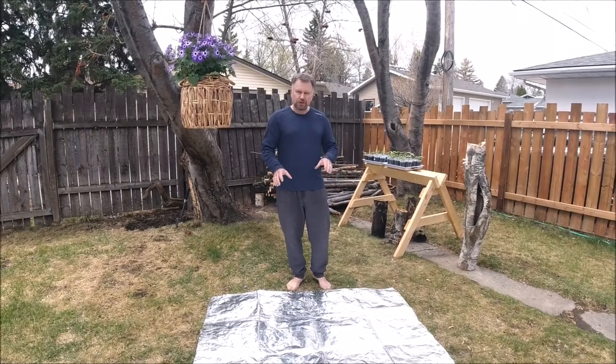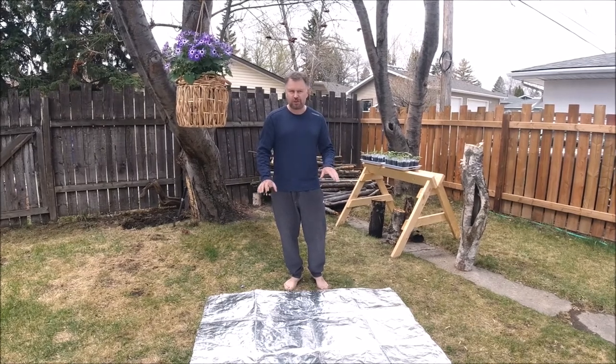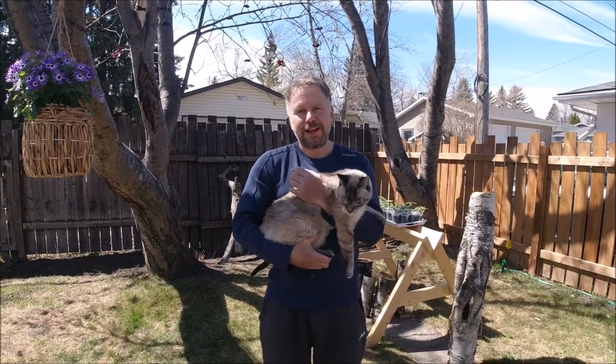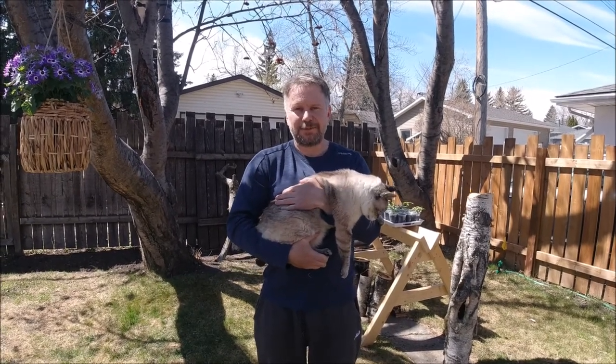You'll probably need two rolls — almost two full rolls of tape — to cover this entire mat. This one's four feet by five feet, and it took us two rolls. Anyway, that's it for this video. We really appreciate you watching. If you like this kind of content, please support our channel — subscribe, like, hit the bell, and we'll see you in the next one.